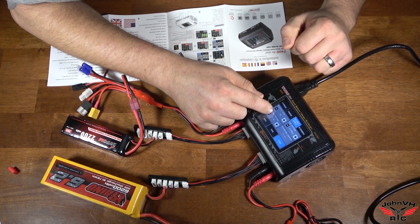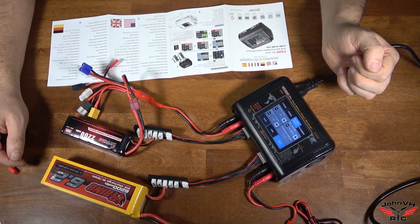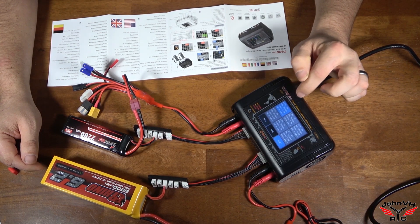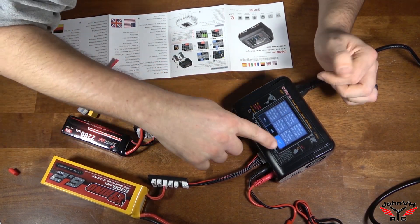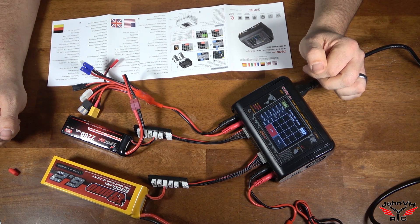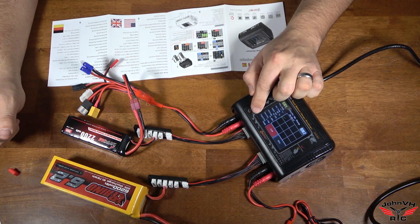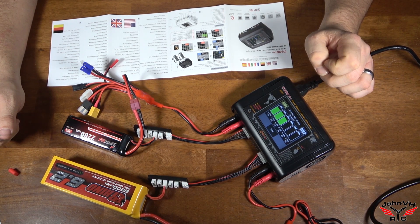Everything's awkward upside down, so excuse my strange button pushing. Let's save it and then we'll start it. So there we go — timer's started, 11 seconds in. Here's your capacity count at the bottom. You can look at the individual cells — it was already pretty well charged. Let's check on our other battery pack to see how it's doing.